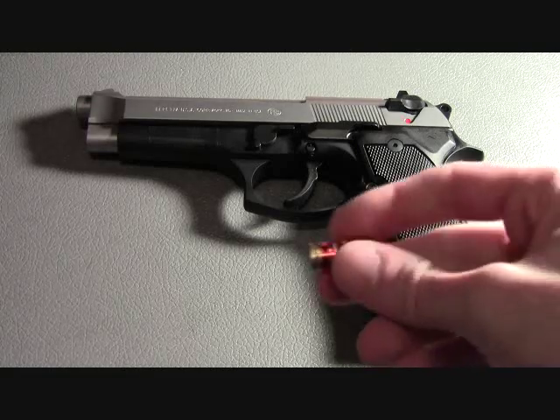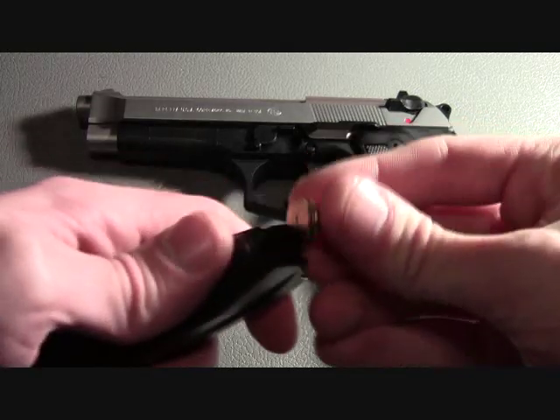With the use of a snap cap, I am going to demonstrate some of the safety features of the firearm.